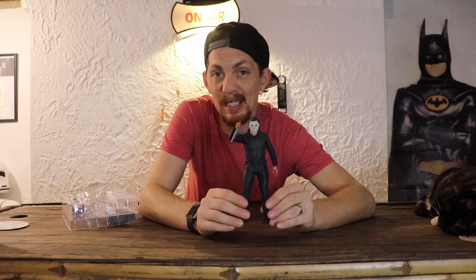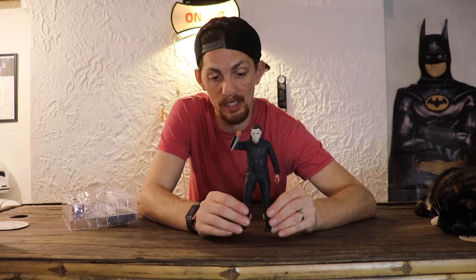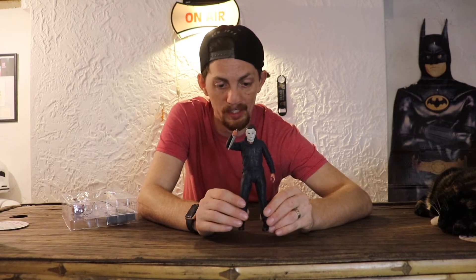Now I absolutely love this figure. It's menacing, it stands amazingly. NECA is just fire — the best toy company in the world, in my opinion.